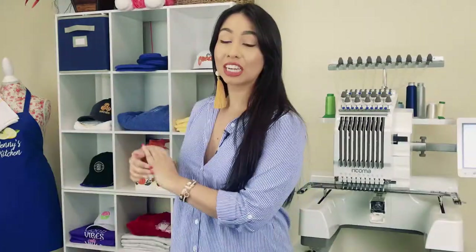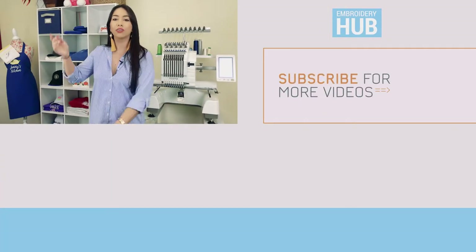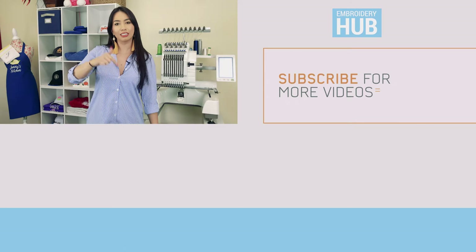Thank you for watching. I hope you guys enjoyed this tutorial. If you liked this video, please make sure to hit the thumbs up button and subscribe to our channel. I also want to take the time to invite you guys to our Facebook group, Embroidery and Custom Apparel Mastery. In there, you will chat with me and thousands of other embroiderers. You can ask any questions you have or share tips of your own. Don't forget to join the group — I have linked it below in the description.